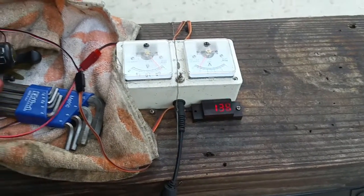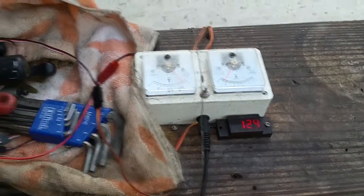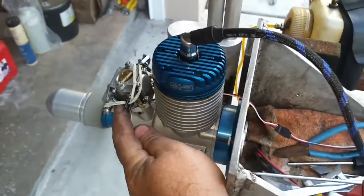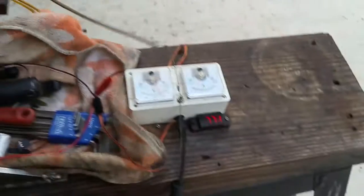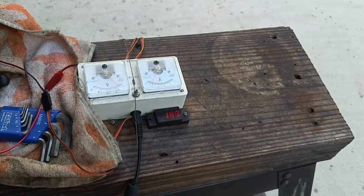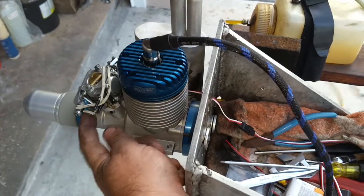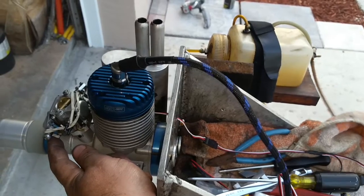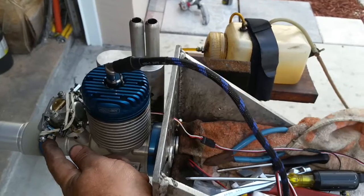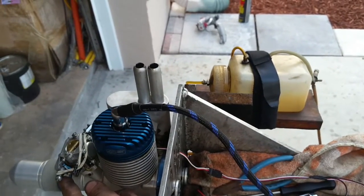I lower the idle even more. It has a little bit of a rich transition, but it's alright for now.